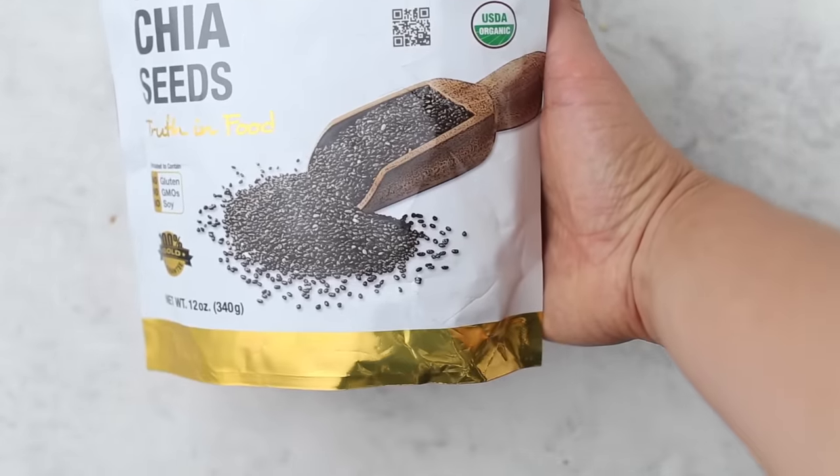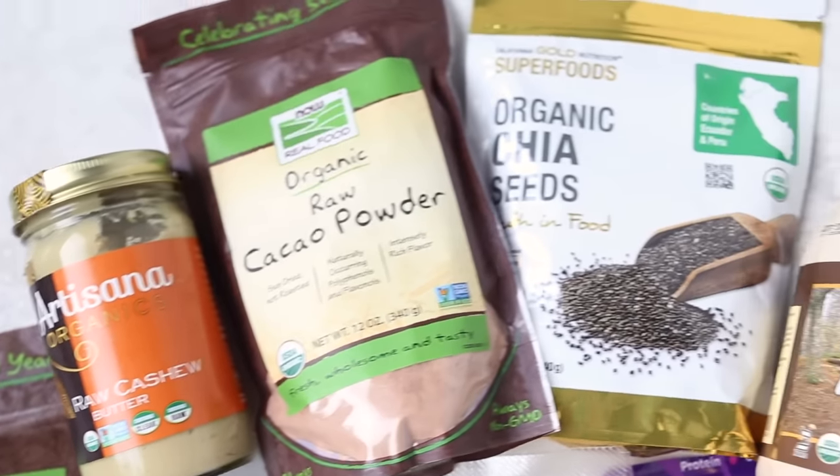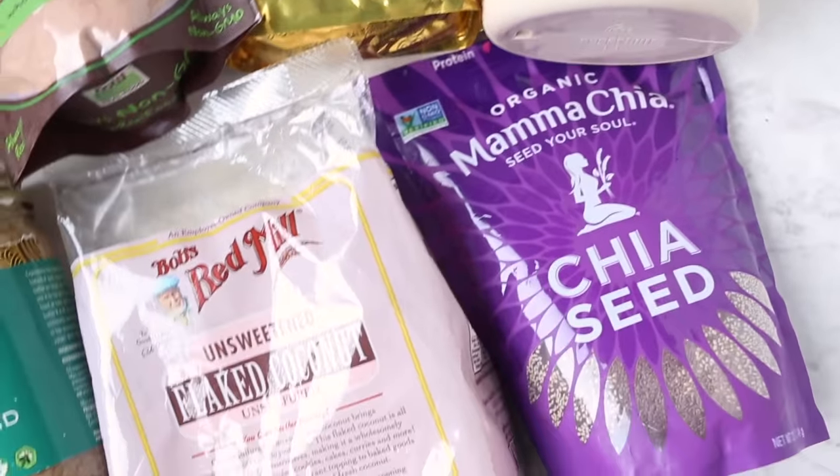I'm also excited to be bringing you today's video in partnership with my friends at iHerb. If you are unfamiliar with what iHerb is, they are an online retailer that sells over 30,000 natural products, everything from pantry staples to supplements, beauty products and more. They also ship to 150 different countries, so if you aren't in the U.S., you can still shop on iHerb and get natural products delivered right to your door. We are using a bunch of their different products in today's video — two types of chia seeds, both black and white, and I'll share how we're incorporating those. All the links for the products I mention are down in the description box below.